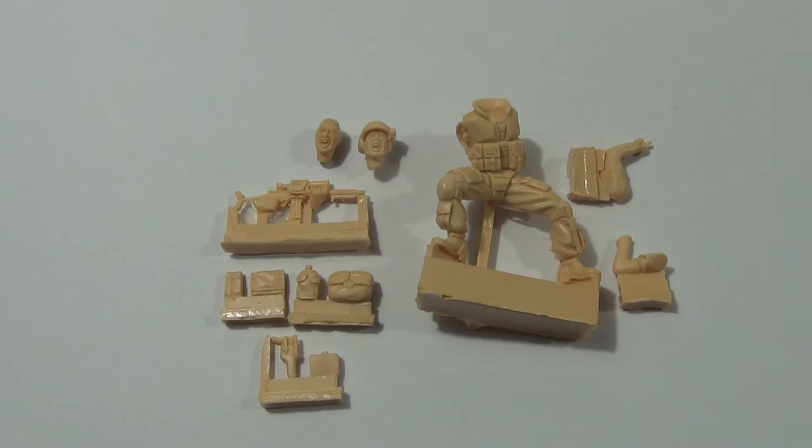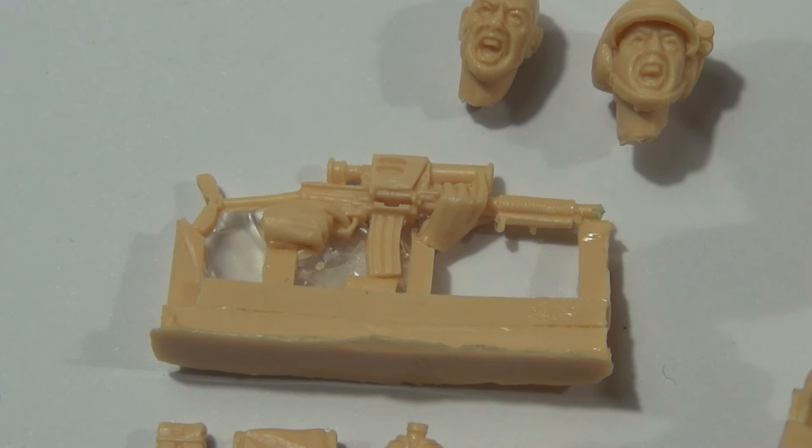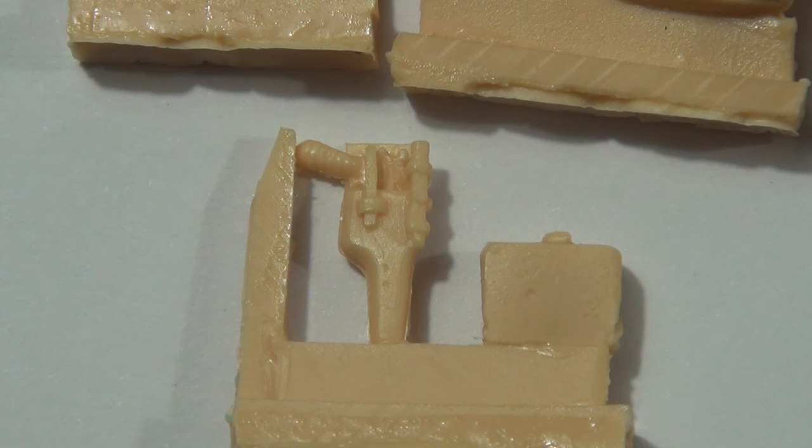I'll just zoom in on his rifle and his pistol as they're nicely detailed. You get enough ammo pouches and other bags and his water bottle — maybe a little bit old, that water bottle, looks a little bit World War II to me. But his rifle and his pistol are well done. It's a pretty cool rifle, and I like how they've sculpted the hands onto the gun, which makes it look a lot more realistic and makes the lining up of the arms easier. His pistol reminded me of Star Wars for some reason — is it Luke Skywalker's or Han Solo's pistol?